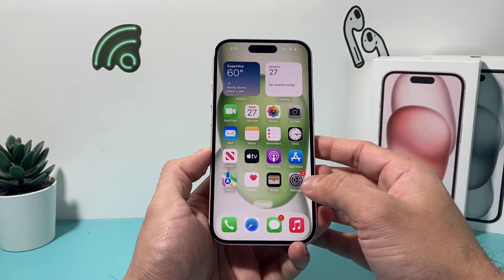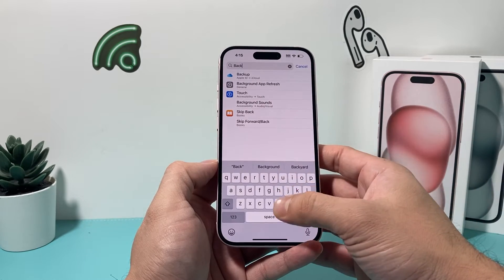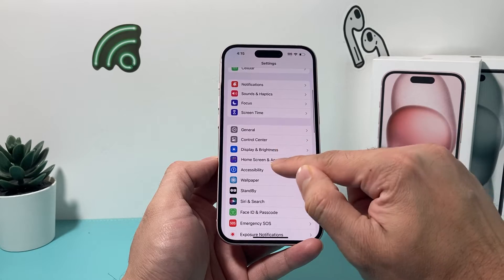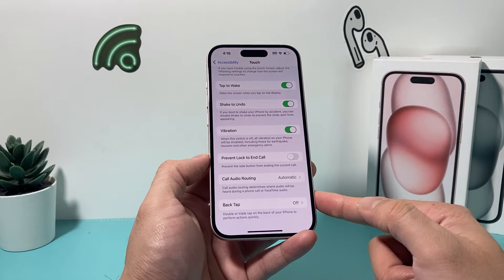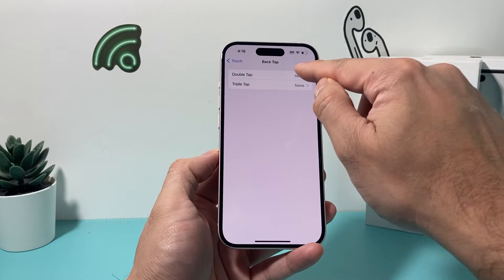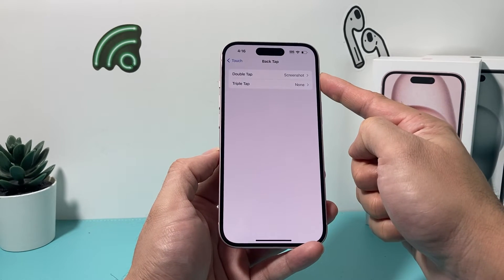The third method is an interesting one called Back Tap. You can find it by searching 'back tap' in Settings, or by navigating to Settings, then Accessibility, then Touch, and scrolling down to Back Tap. This feature lets you tap the back of your iPhone — either a double or triple tap — to perform an action. I'll click on Double Tap, which is set to none by default, and select Screenshot, then go back to confirm it's set.